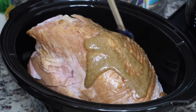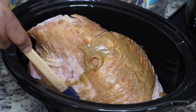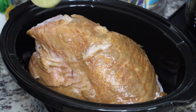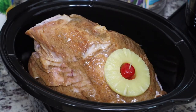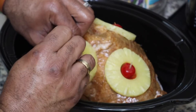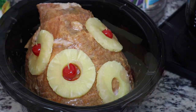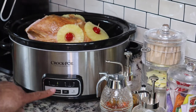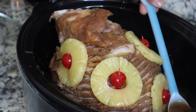We're going to add some pineapple slices and some maraschino cherries — and that's it, y'all. This is super simple. We made this ham for Easter; we kept it pretty simple — just ham, greens, some roasted potatoes, some carrots. The cherries are going to be held together by a toothpick. We're going to put this on and cook it on high for six hours.